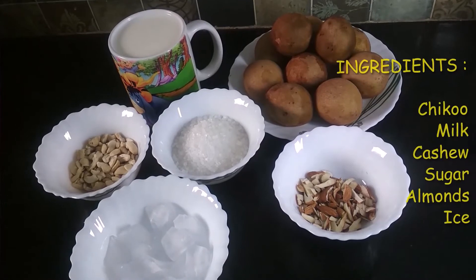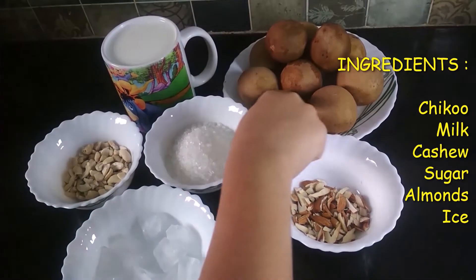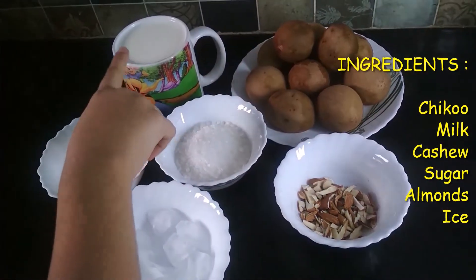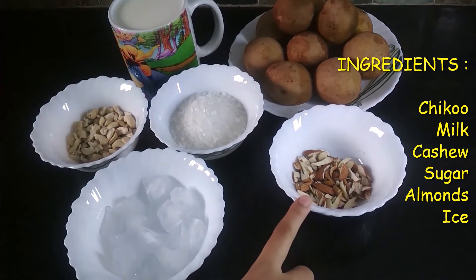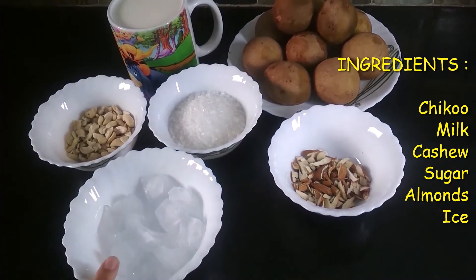The ingredients of my recipe are 9 to 10 chikus, some milk, cashew which is chopped, sugar, almond which is chopped, and some ice cubes.